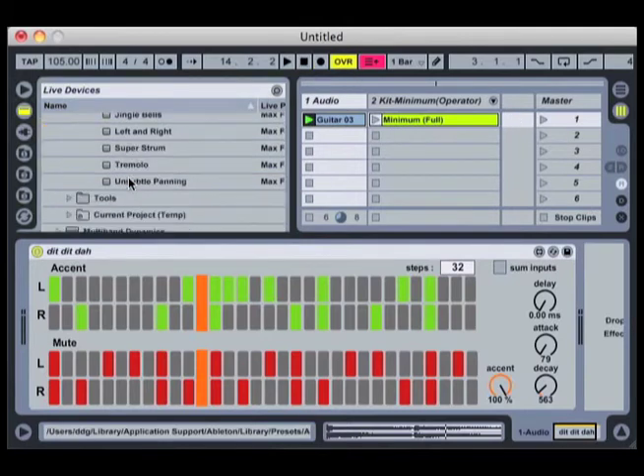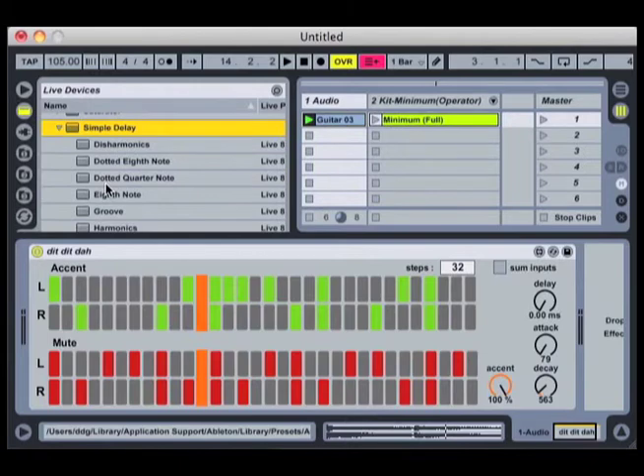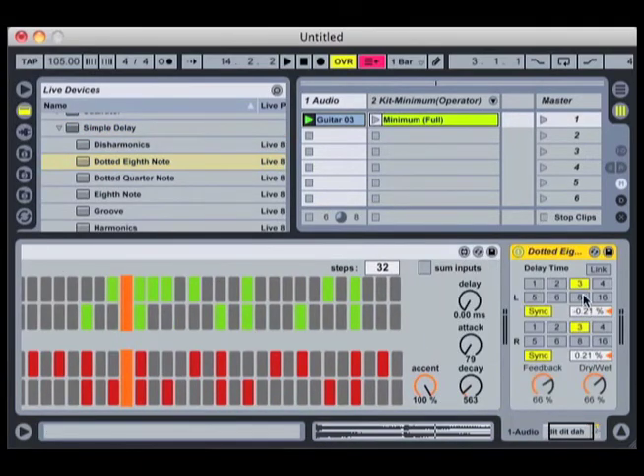Now the next thing I'm going to do — something I really like doing after using the Xformer — is I'm going to take the Simple Delay, which is so useful in these kinds of cases, and stick it at the end of this track. So now it's going to start giving me some delay in time with the rest of the track.